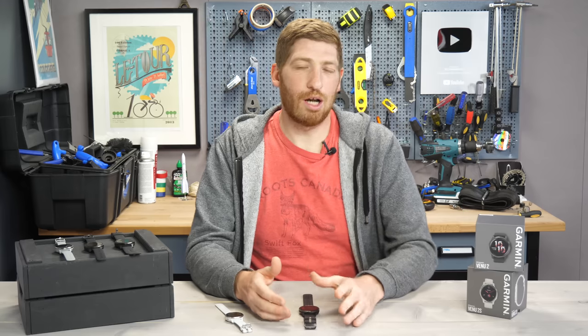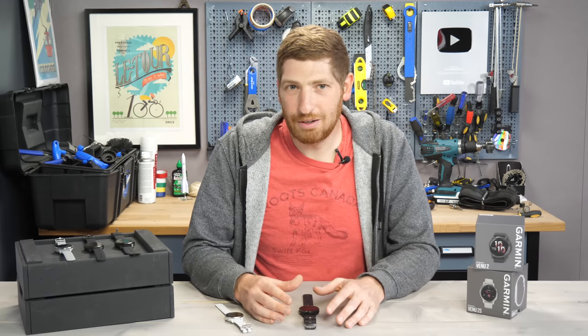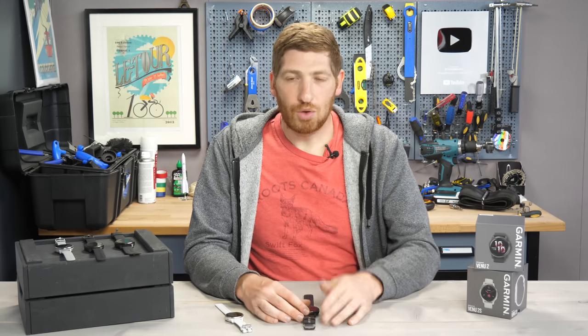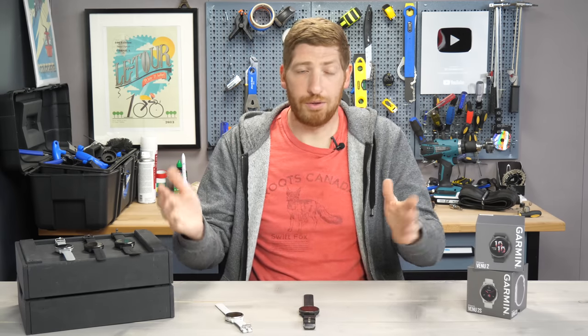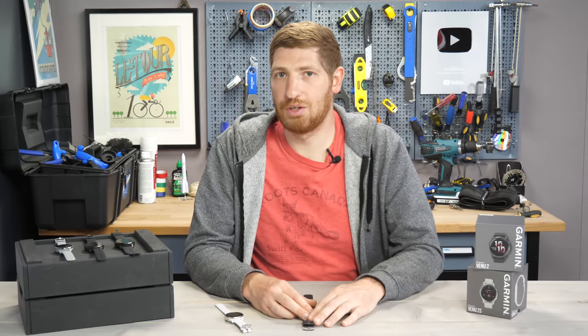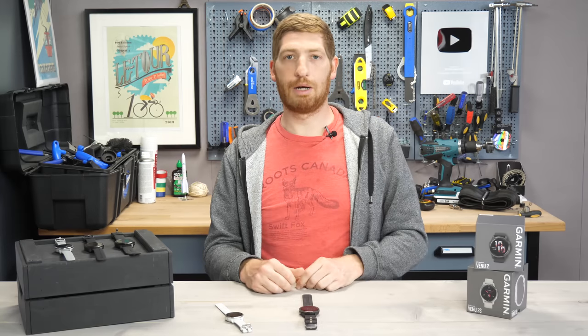Despite all these new workout modes, there is no outdoor track workout mode, which I really hoped to see here, considering the Forerunner 245 — which is $100 cheaper than this watch — has that feature. While indoor rock climbing and bouldering may have appeal, there are probably far more people globally who have access to an outdoor track than an indoor climbing facility. Still, more sport modes is better.